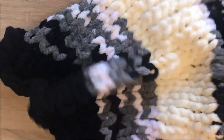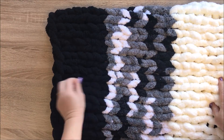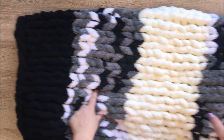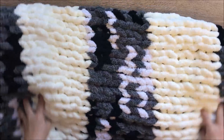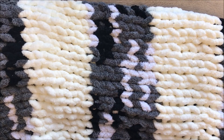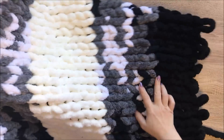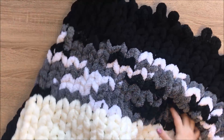We are ready with our blanket. Let me show you the color order one more time: we started with one skein of black, then one skein of black, then one skein of salt and pepper, one skein of ivory, then one skein of salt and pepper again, one skein of ivory, one more salt and pepper, and then black. Now we are ready to cast off and finish our blanket.